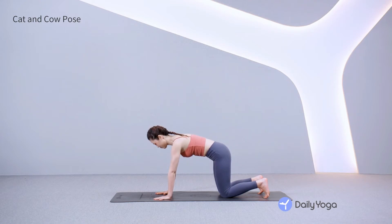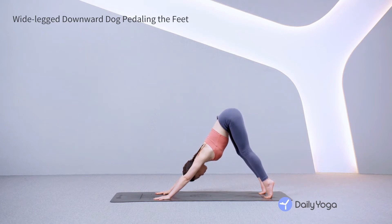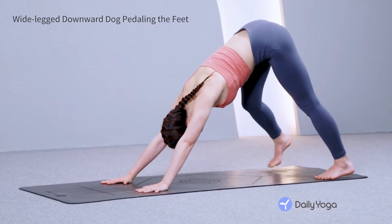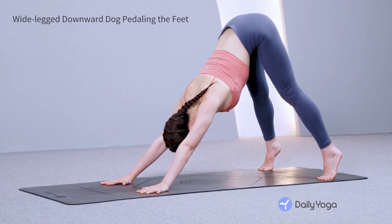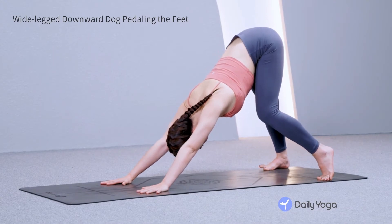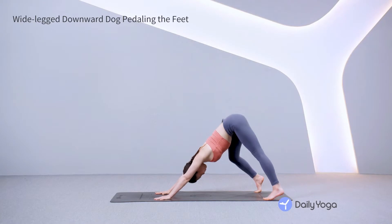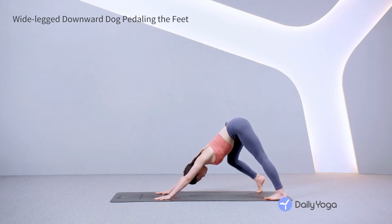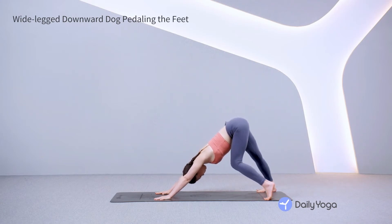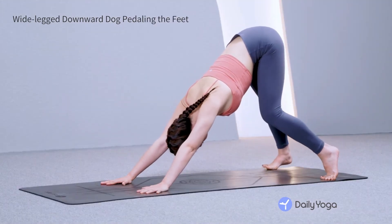Come back to neutral. Exhale, lift the hips up and back, coming to downward facing dog. Step the feet as wide as your mat. Bend one knee, pressing the opposite heel toward the earth. Then breathe as you switch. Stretch the calves as you flow back and forth, pedaling the feet. Step the feet in a wide-legged downward dog. Spread your fingers, press your chest toward the thighs and lengthen your spine. Relax your neck and breathe deeply.